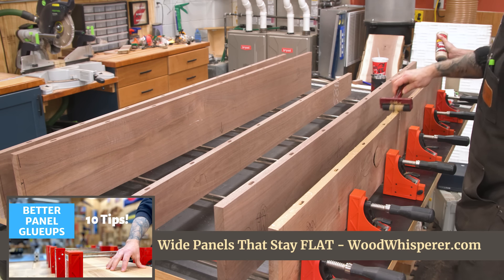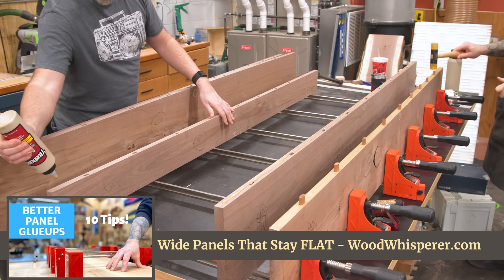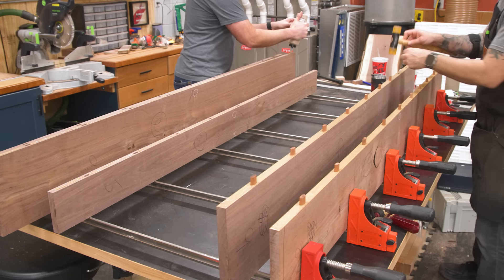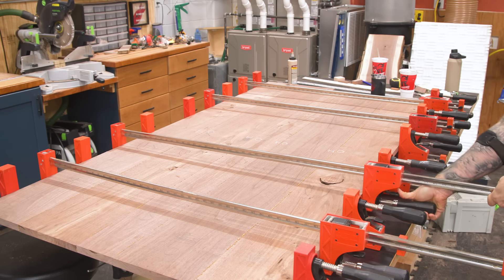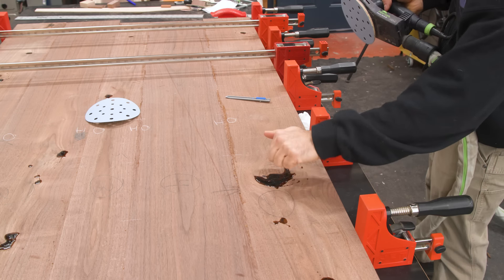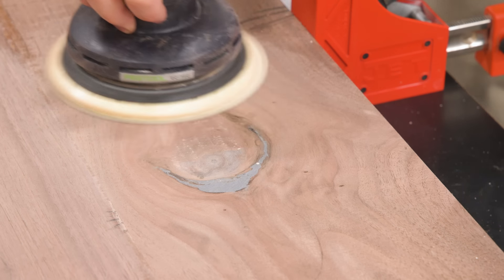I have a full video focused on making big panels that stay flat the proper way, so if you want to dig into that, go check out that link in the description. Any knots were filled with epoxy and left to cure overnight. The next day, we sanded the glue, leveled the surface where we could, and then sanded thoroughly.